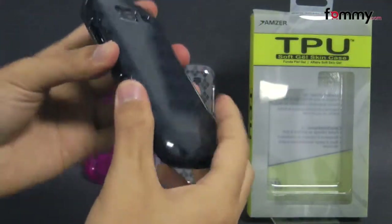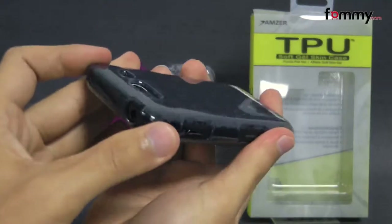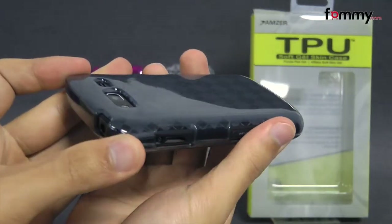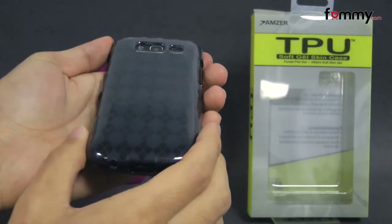The case feels great to hold and use and because it's made with TPU it's really easy to grip. It doesn't really add too much bulk onto your device and overall the Amzer Lux Argyle TPU case makes out to be a really great case for your Samsung Galaxy S.